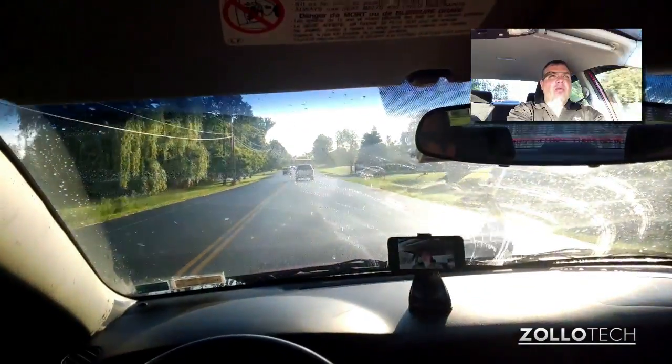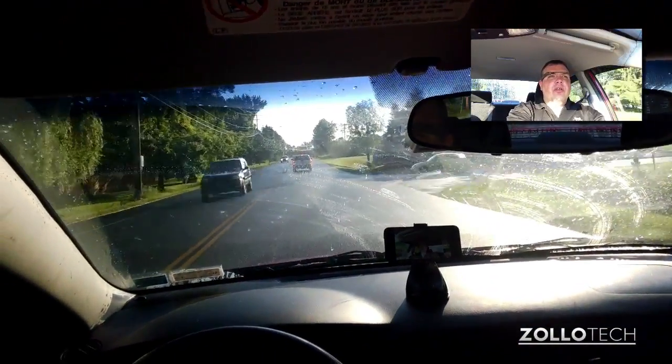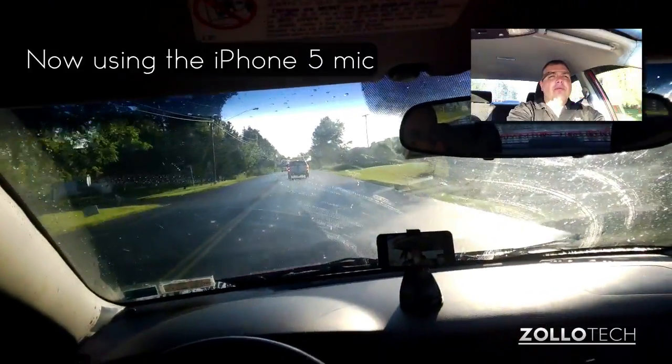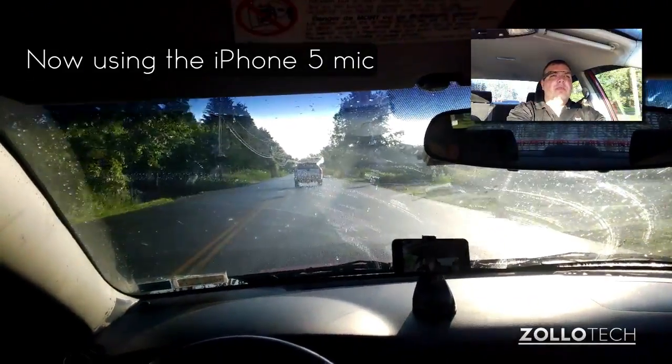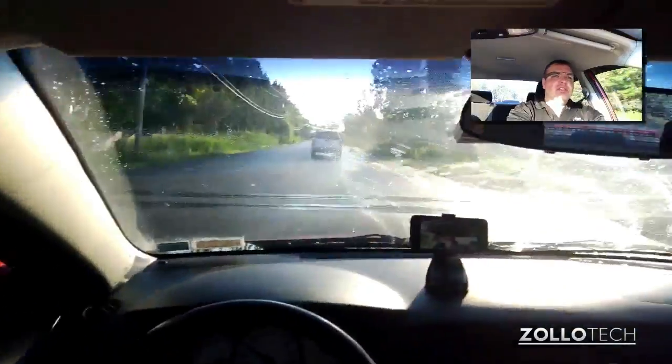We're just driving on my way to work, actually, so you can see. And the microphone, from what I can tell, seems to be pretty good. But overall, it looks pretty good.